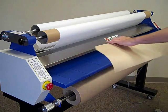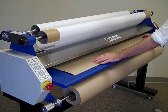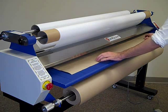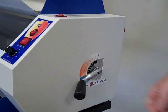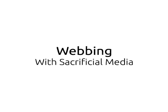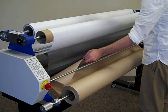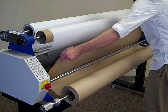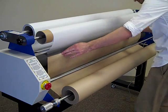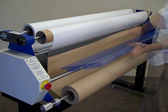Position a piece of sacrificial material between the rollers inside the nip area. Close the nip adjustment. Web the sacrificial material up from the lower mandrel behind the lower idler bar. Press the top of the material to the laminate in front of the rollers. Replace the media tray.